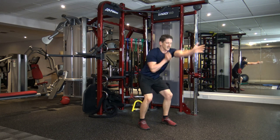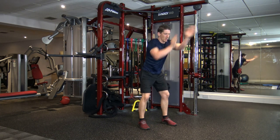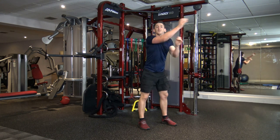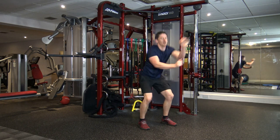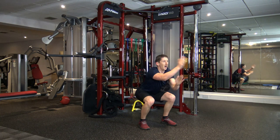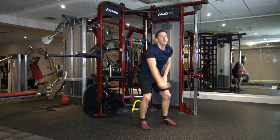Feet shoulder width apart — squat punches. Let's do this, keep driving through. That's good stuff. Keep the breathing going as well, keep it under control. We've got about 10 seconds left and we've got sidestep touchdown. In five, four, three, two, and one.